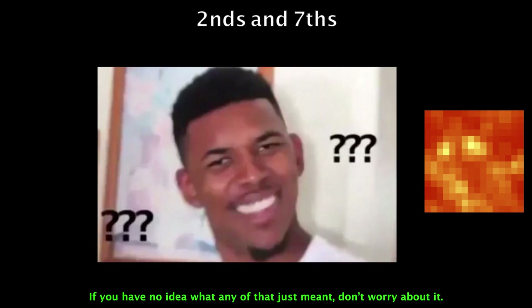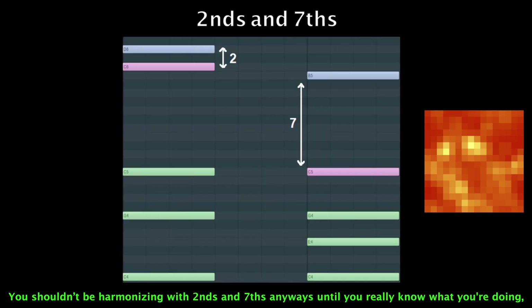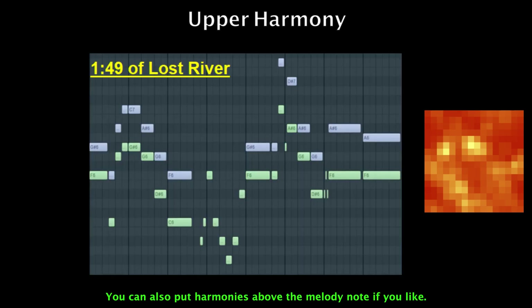If you have no idea what any of that just meant, don't worry about it. You shouldn't be harmonizing with seconds and sevenths anyway until you really know what you're doing, and even then it's still super uncommon. You can also put harmonies above the melody note if you like.